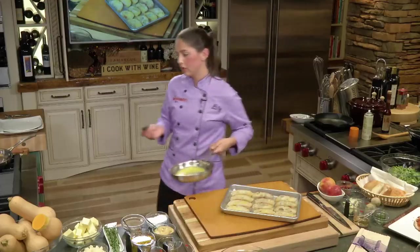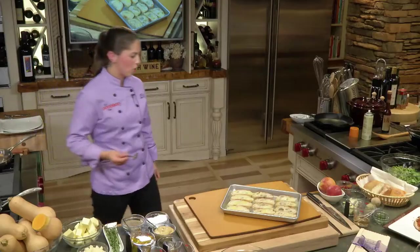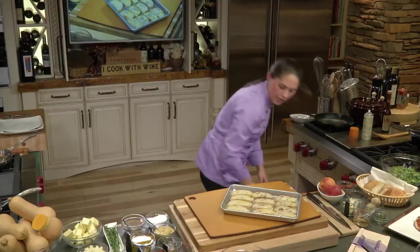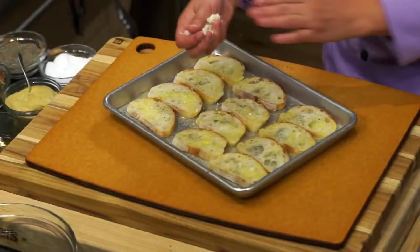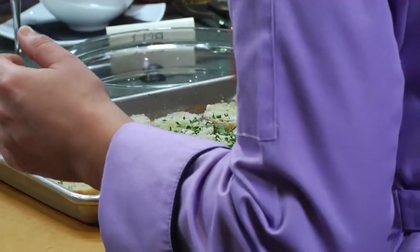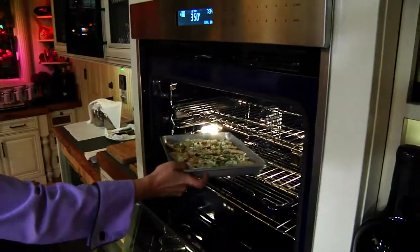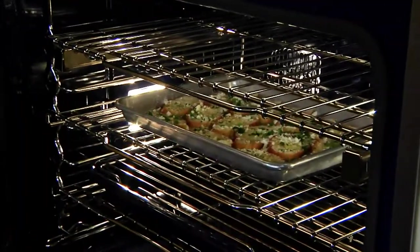My mom calls my school the Culinary Institute of Butter and Cream — not sure why. And then I do want to salt these just slightly, and then some cheese and then parsley. This is going into the oven. I have my oven set at 350 on convection bake. We're going to set a timer for five minutes.